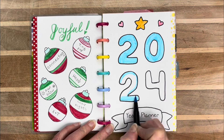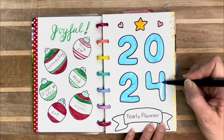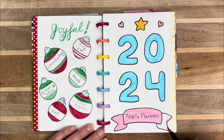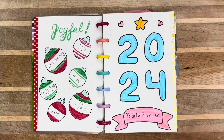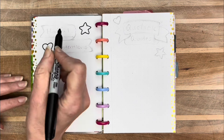This is the first yearly planner I've done in quite a long time. I used to do one every year and I really liked it. But the truth is my life is pretty crazy and hectic, and I need a yearly planner so I don't miss birthdays and events and things that are coming up a month or two in advance.